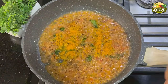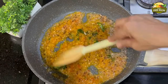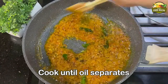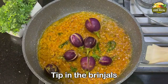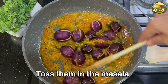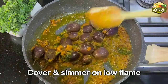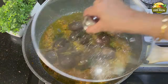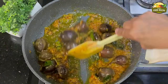Add the turmeric powder and salt to taste, stir, and now slow cook this mixture until the oil separates. Give it a mix with a spatula a few times. Now tip in the brinjals — these get cooked very fast so you don't have to half-fry them. Toss them in the masala, cover the lid, and simmer, stirring in between so they cook evenly on all sides. Keep adjusting the flame between medium and low. You can see the oil has started separating.